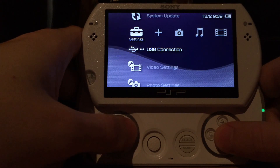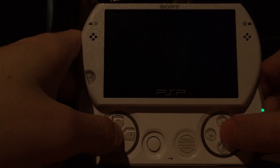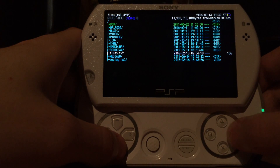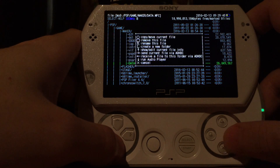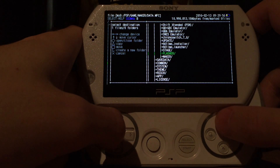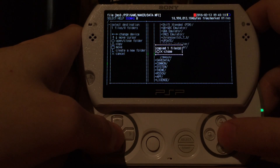Now we will have to either connect our PSP via USB cable to a computer, but I'm just going to use PSP Filer because we just created a new file. This new file is located inside the build folder and we have to move it into the flasher folder. The file is located in PSP/Game — it's actually in the maker folder — there we go, data.mfc. I'm going to copy this file into the flasher folder.